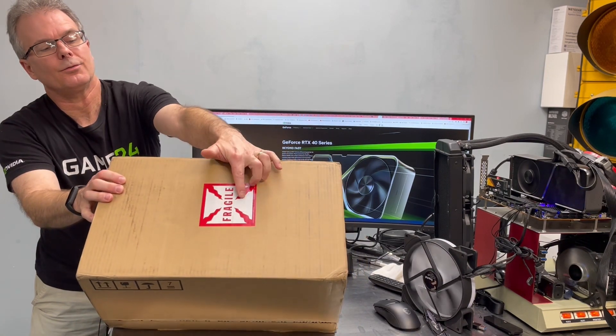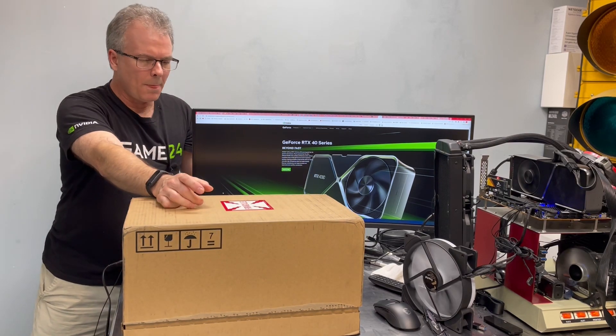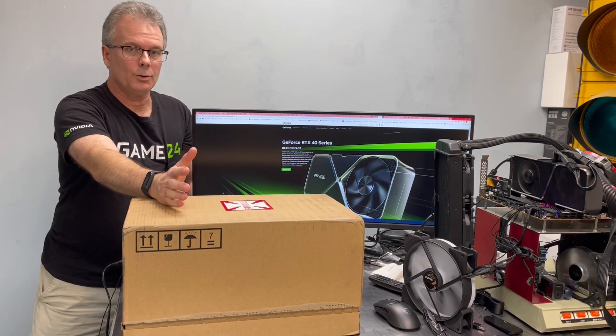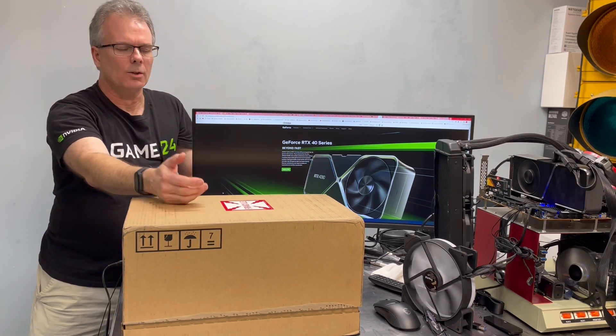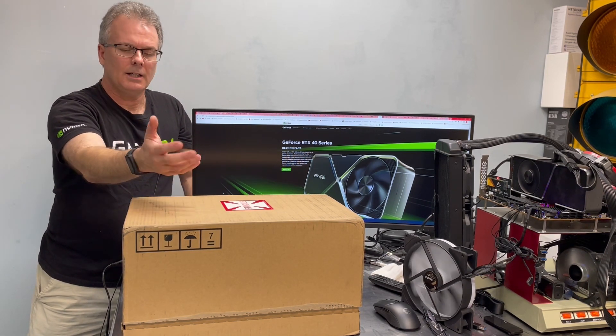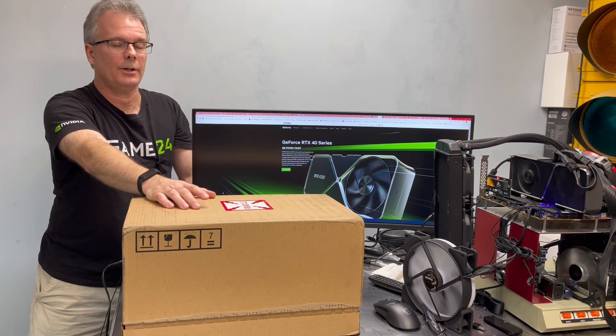It even says Fragile right there. This is just going to be an unboxing video and the actual review will follow shortly after. We're just going to open the box, take a look at it on the outside, and then we'll fire it up and get into the details on the next review, which again, that'll be coming up very soon.